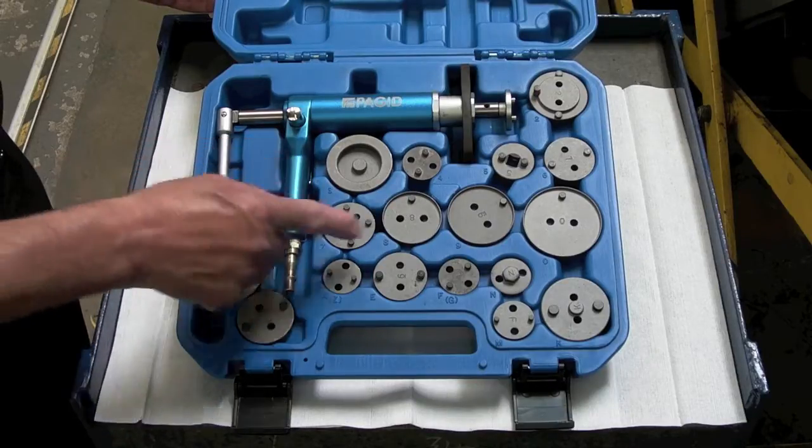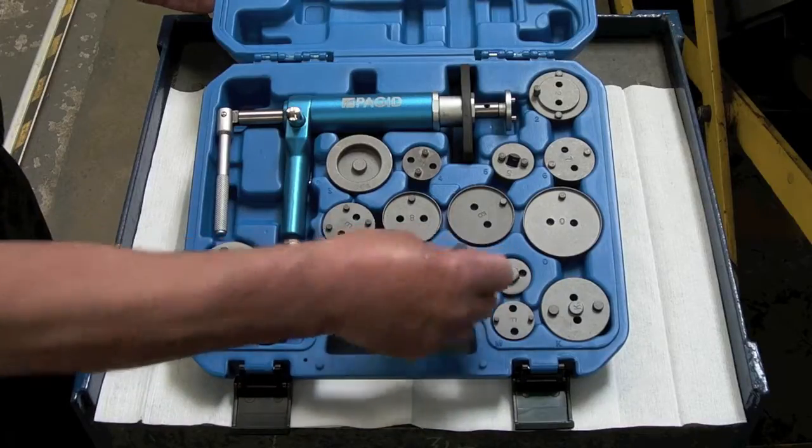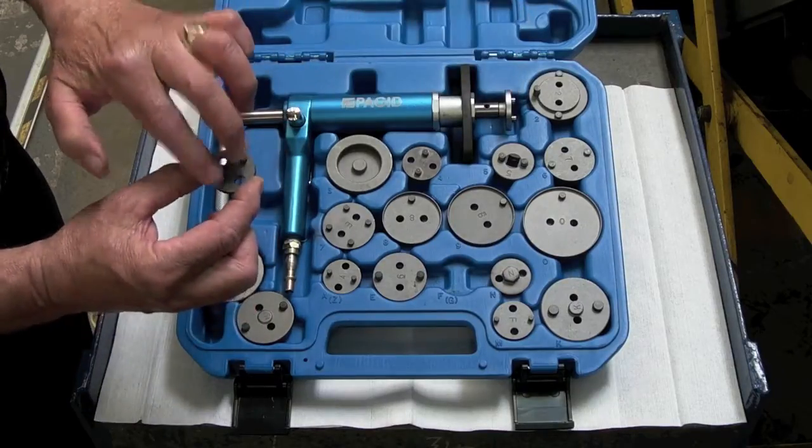The tool consists of a main body and 17 attachments. The attachments have two holes that fit into the end of the tool, and two pegs that fit into the piston.